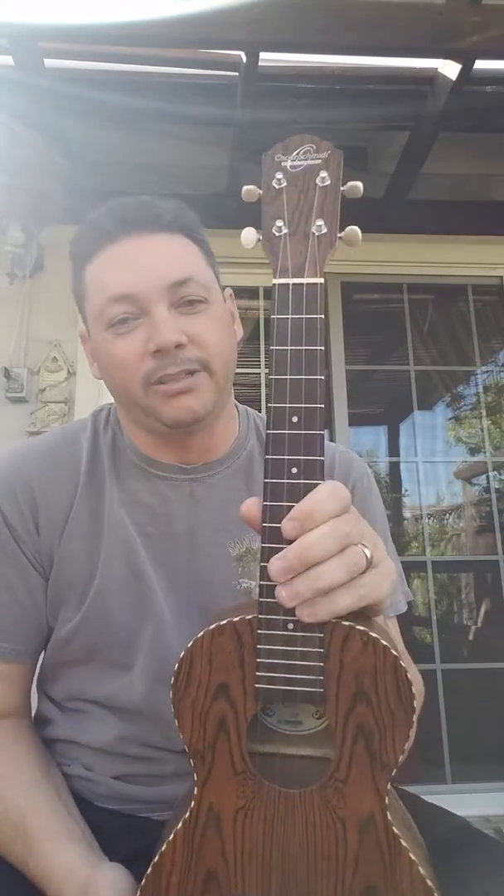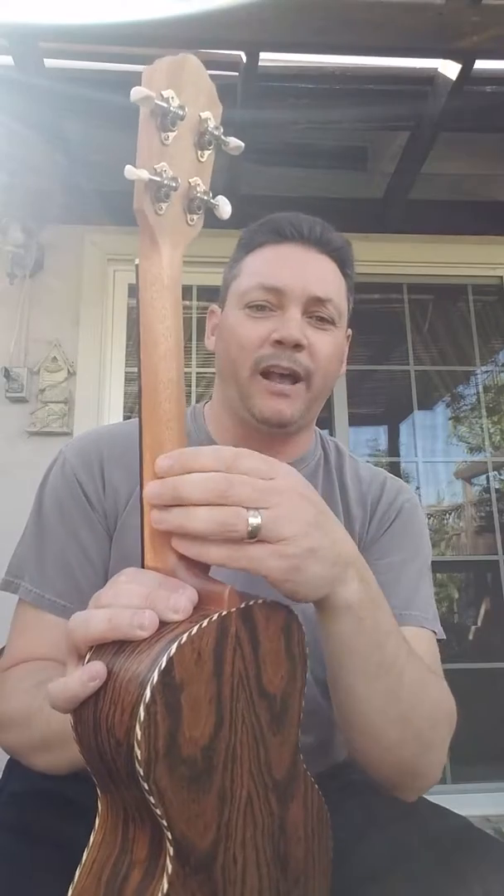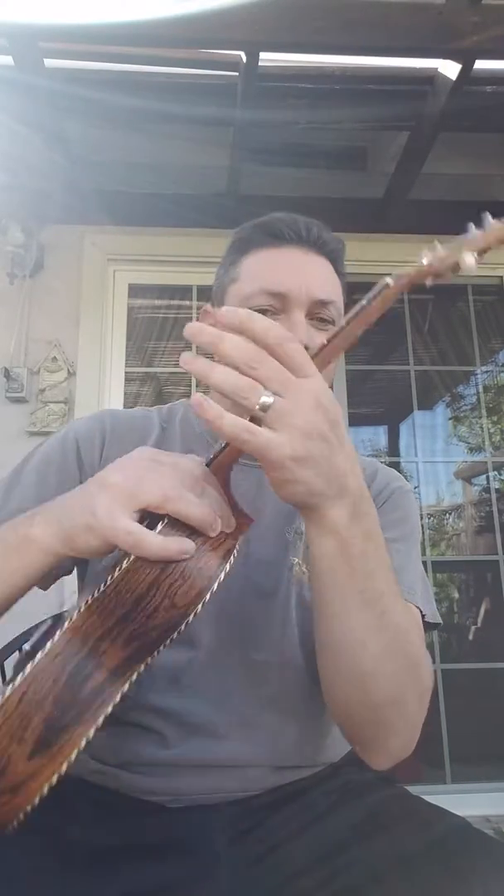Sound-wise, bocote wood is a variety of maple, and maple tends to be more of a brighter tone wood, so it's got a bright sound to it. Volume-wise, it's not the loudest that I own, but it's super easy to play. The neck has a nice profile — it's almost like a D profile — so it's very, very playable. Super fast neck.